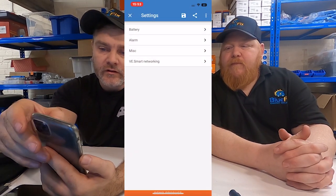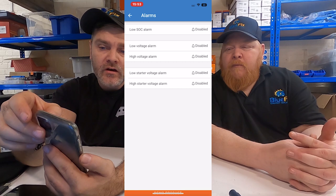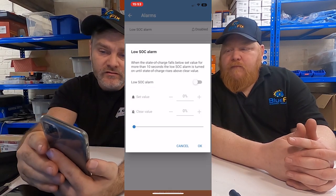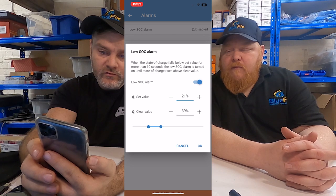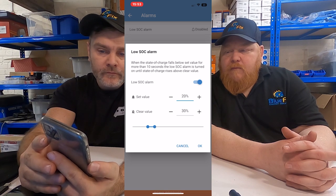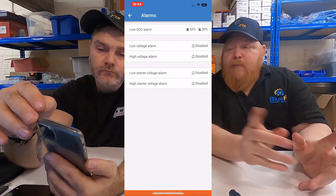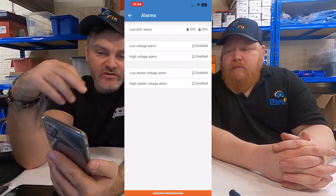You can also have an alarm set on this. I normally set a low state of charge alarm on the SOC. For AGM batteries you can only drain them 50% - the higher you keep them the better. With a lithium battery you can drain it all the way down. So with lithium I would set the alarm at 20%, and set it to stop warning at 30%. The alarm will clear itself automatically as soon as it gains a bit more charge and goes back up to 30%. You can also set an alarm for voltage, but state of charge is what we rely on mostly.